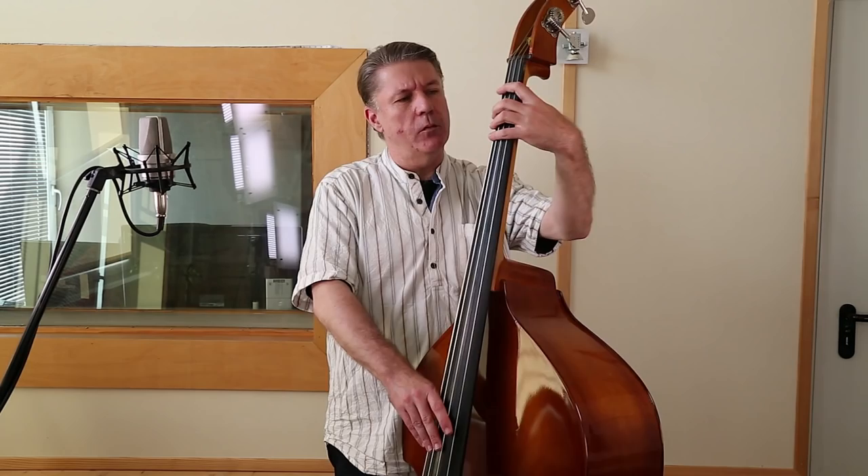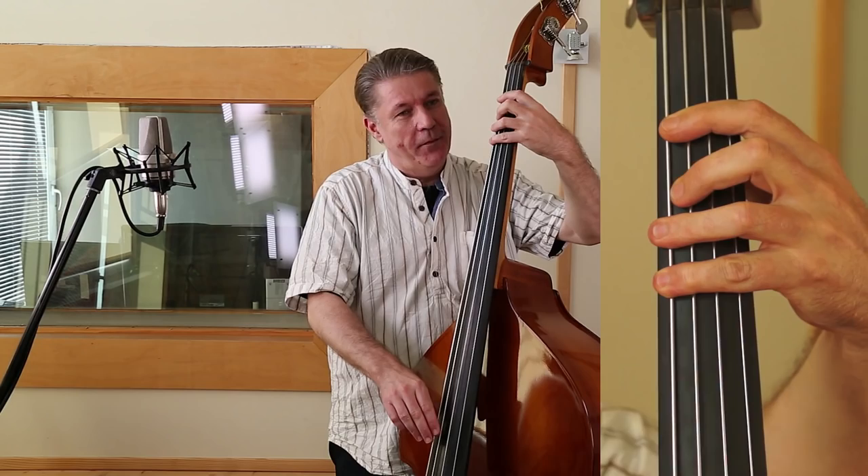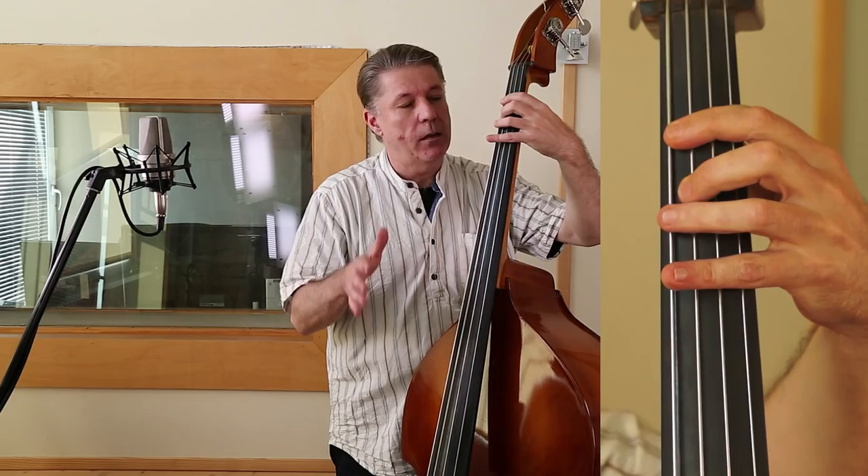Auch und sehr oft wird der Kontrabass angewandt in Rock'n'Roll, was ich auch sehr viel spiele. Da achtet man darauf: erstens Leerseiten, zweitens ist die harmonische Struktur einer normalen Rock'n'Roll-Nummer nicht so komplex wie einer Jazz-Blues-Nummer. Da geht es in der Regel um drei Akkorde, nämlich 1 Tonika. Die Bassfiguren sind natürlich wesentlich leichter, aber auch im Viervierteltakt.